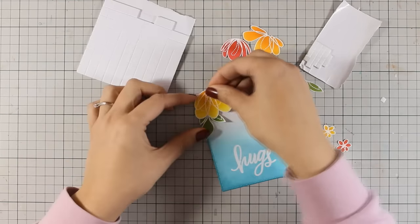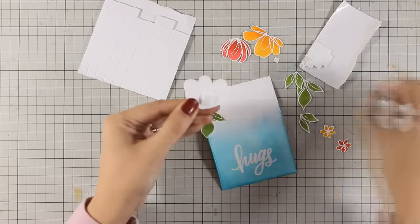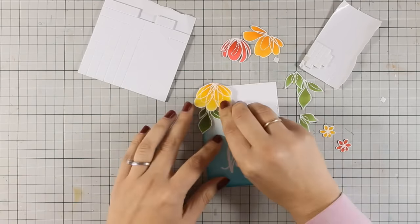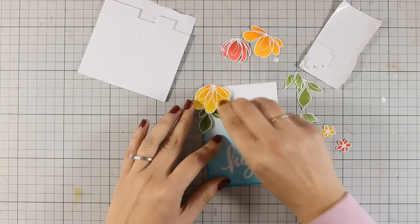Before I stick everything down I make sure to add a little curve on the petals as well as on the leaves with my fingers, which is going to make my card look even more dimensional.